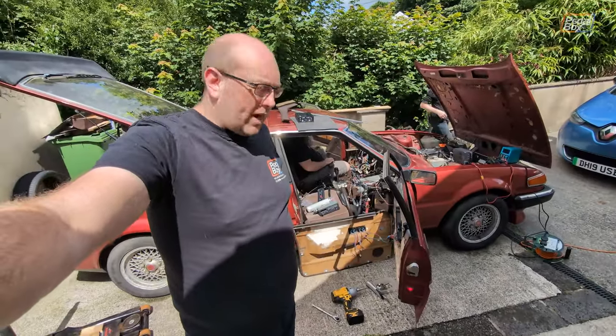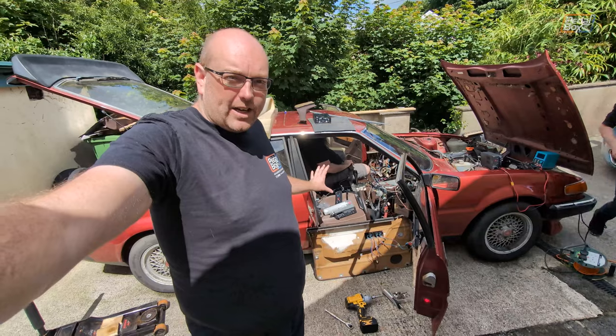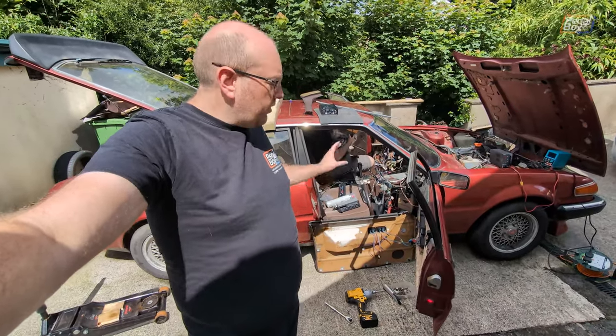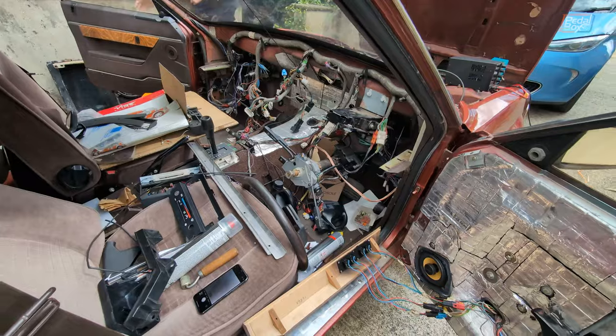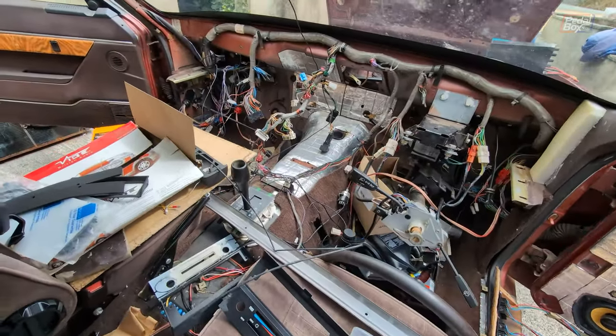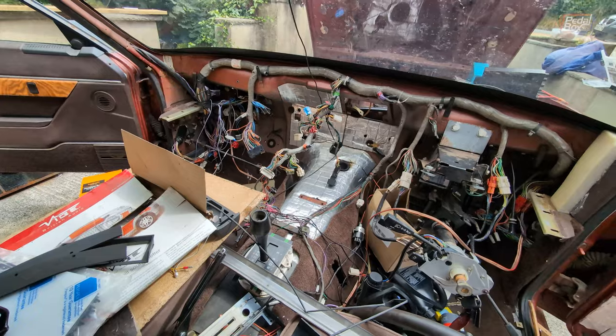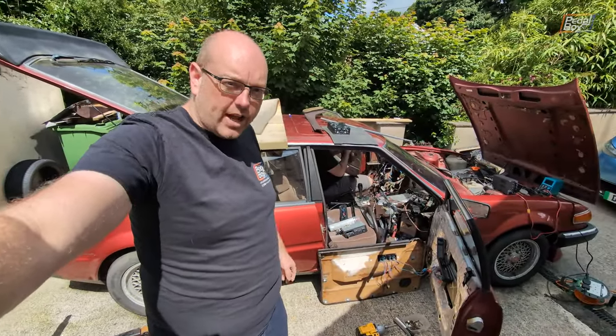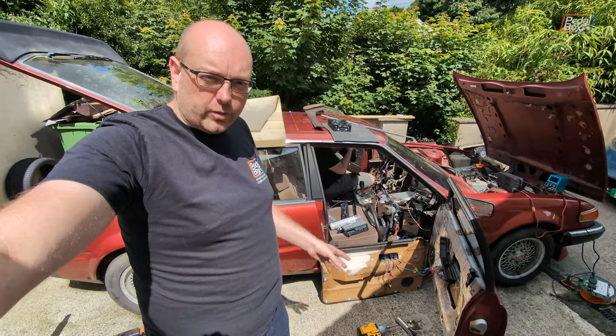Inside the car is a completely different matter. This is basically exactly where it was left off the last time you saw this on the channel, in which Chris was fitting out all of the interior. It has moved on a little bit, but it's still basically missing the entire dashboard and all of the heater system inside. A huge amount of work has been done to get the carpet in, the seats in, and everything else after all of that vinyl was put in.